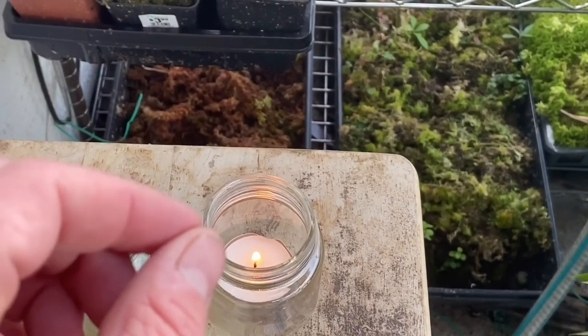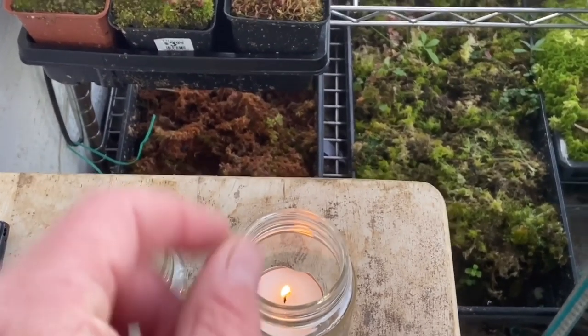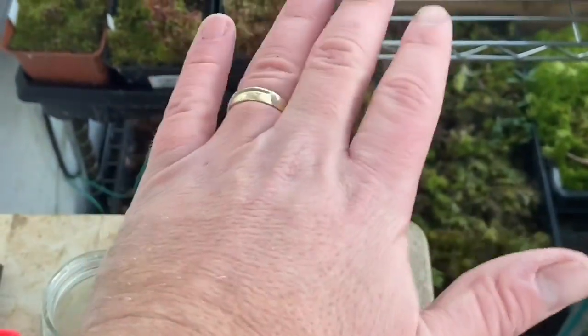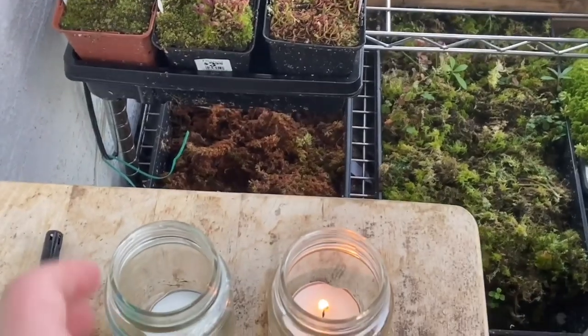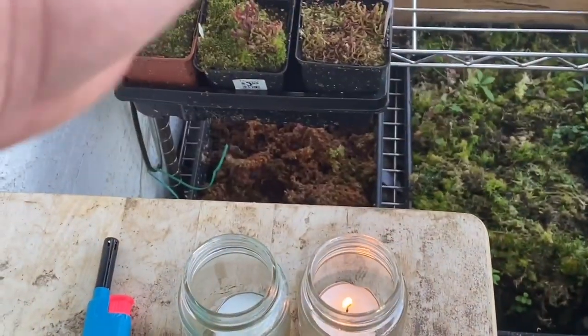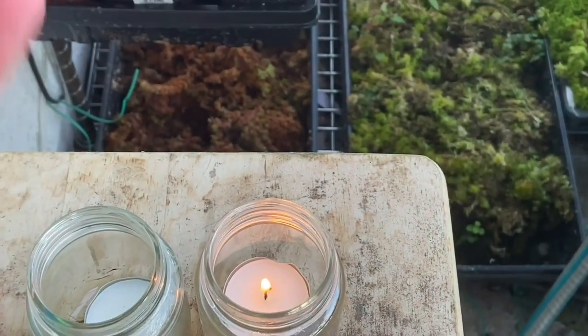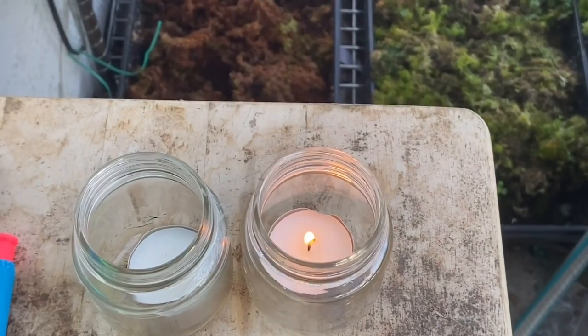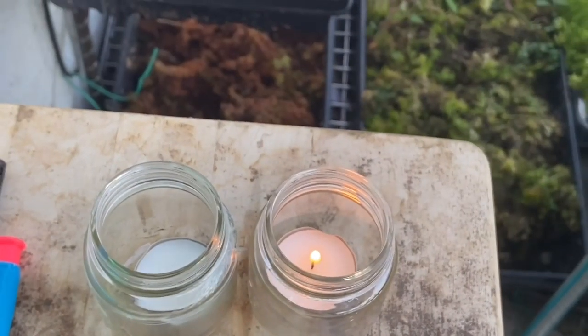Each candle is equivalent to roughly 100 watts of electricity in heat. If you have six candles going — costing maybe 50 cents — burning for four to six hours overnight, that's equal to about 600 watts of energy. Candles are an amazing way to keep a greenhouse frost-free. You can get bigger candles from the dollar store too; they might be a dollar or less and burn for hours or even days.